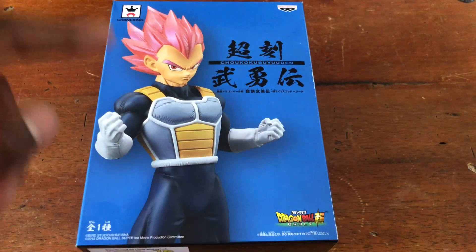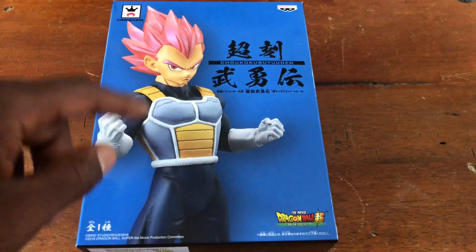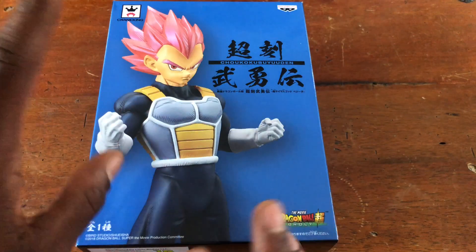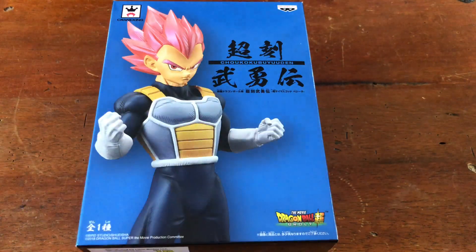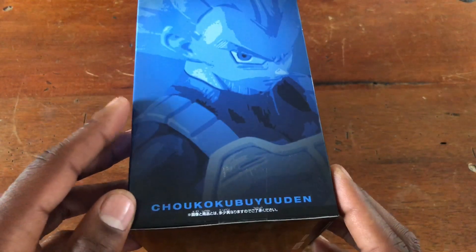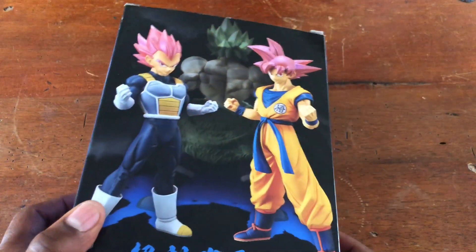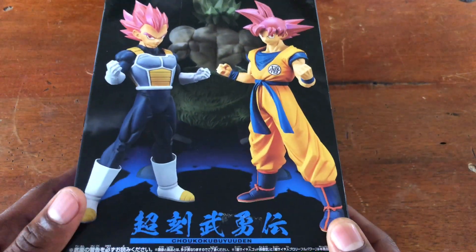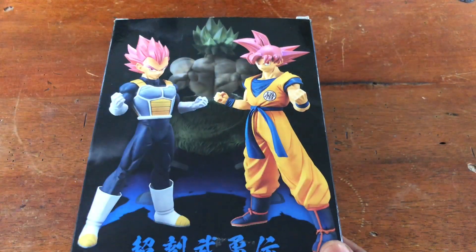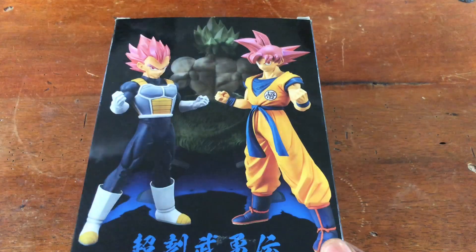This is the figure from the Dragon Ball Super Broly movie. If you haven't seen it, go check it out. If you haven't seen the original Broly movies, go check those out as well. And this is Super Saiyan God Vegeta, and looking at this packaging, he's part of a set that comes with Super Saiyan God Goku and then the Legendary Super Saiyan Broly.